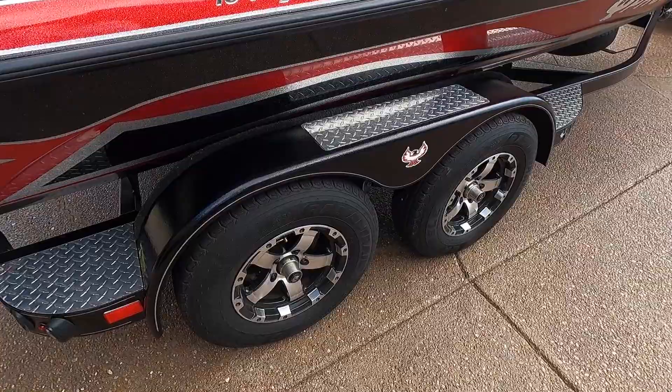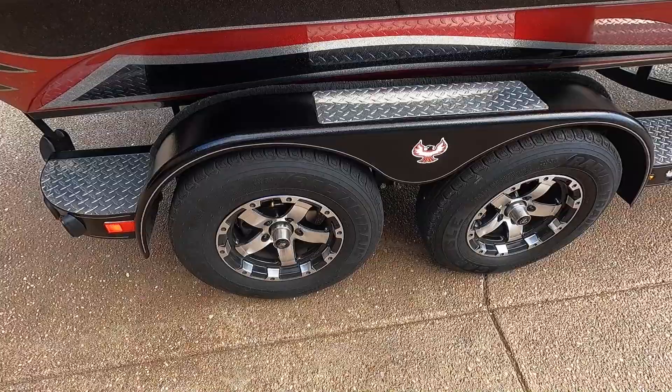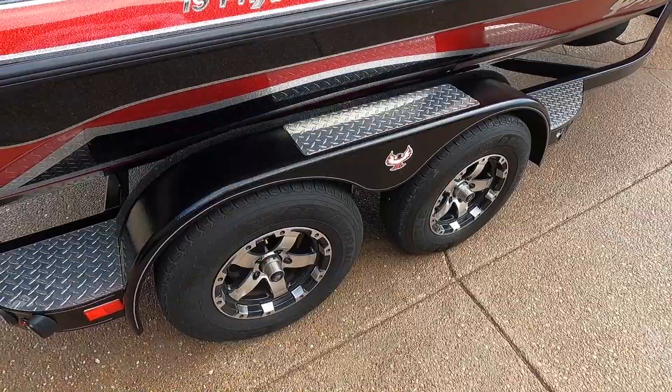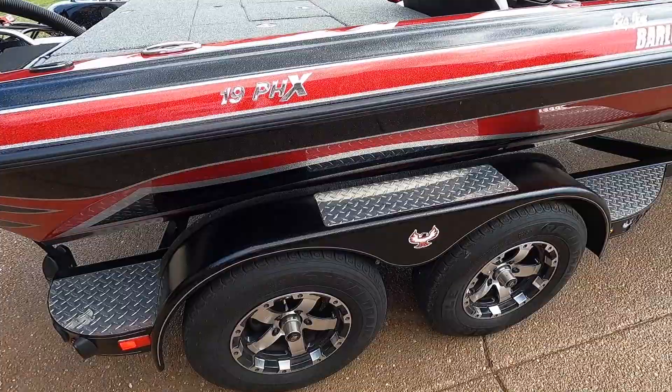I went with the velocity wheels because I didn't want chrome and I couldn't fit the warrior wheel package. The warrior wheel package also picks your boat up higher on the trailer, and I liked how low the boat sits, so that was another reason I didn't go with them.